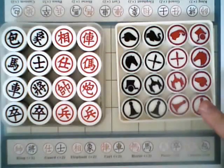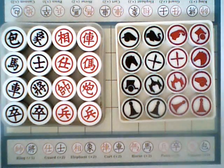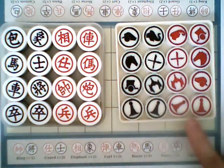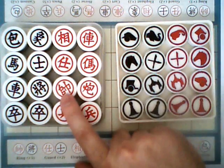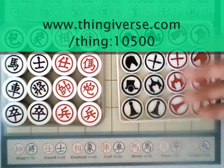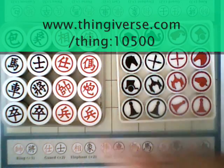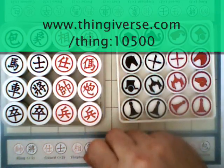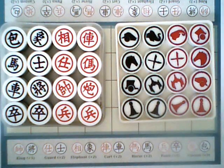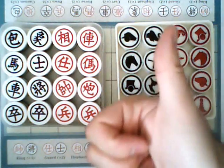Now, the set featured in this video is not one that you can buy anywhere. I designed it specially for Western players who might feel intimidated by the Chinese characters on a traditional Chinese chess set, with icons that would be less intimidating to learn. If you have a 3D printer or know anybody with a 3D printer, then you can go to Thingiverse, download this set, print it up, and play it yourself. But if you don't, in reality the traditional Chinese chess set with the Chinese characters isn't that intimidating to play — it doesn't take more than three games and you're an expert at those characters.